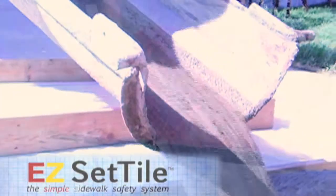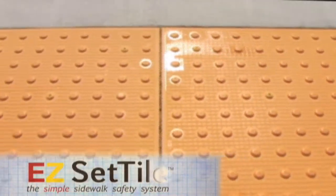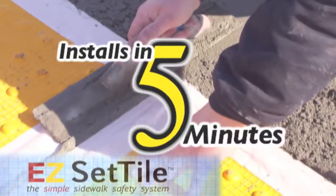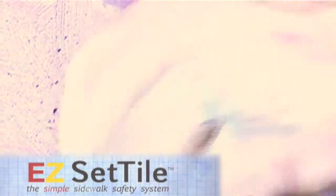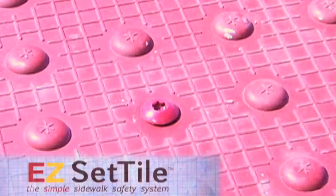EasySet Tile is designed for replacement in new concrete and can be installed in any weather condition favorable for concrete application. One person can complete the entire installation process in 5-10 minutes. Each panel is secured in place by stainless steel anchors, which screw into Torx head bolts designed to resemble the tile's domes.